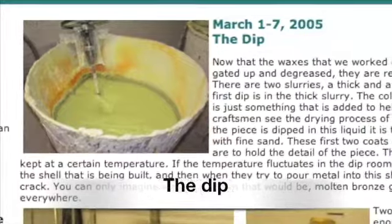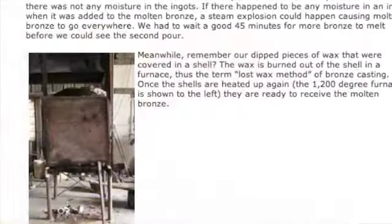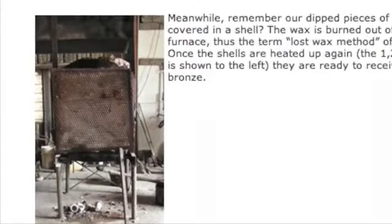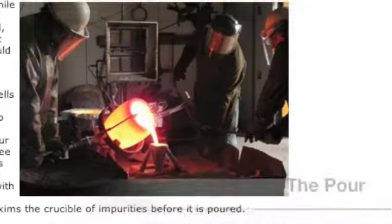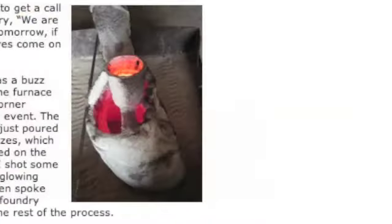The bronze pieces are dipped in a slurry, which creates a shell around the inside and outside of the wax sculpture. The ceramic shells containing the wax are put into a very hot oven and the wax is burned away. This is why they call this process the lost wax method of bronze casting. Bronze ingots are heated up and the molten bronze is poured into the cavity where the wax used to be. Once the piece cools, the ceramic shell will need to be broken off and the sprues and gates cut off of each piece.